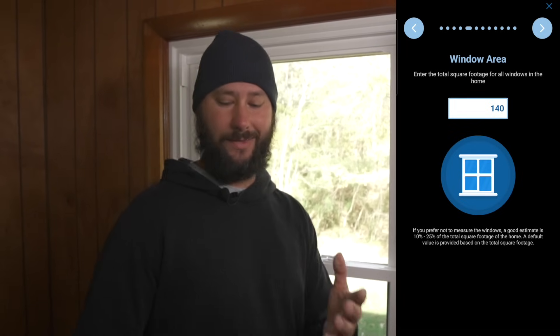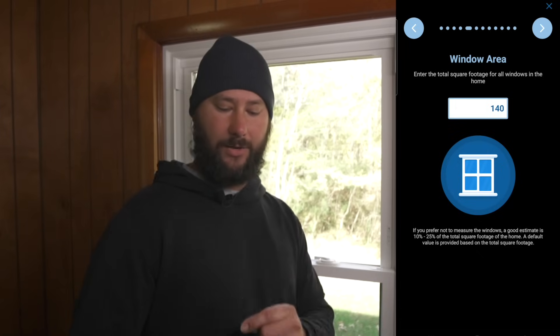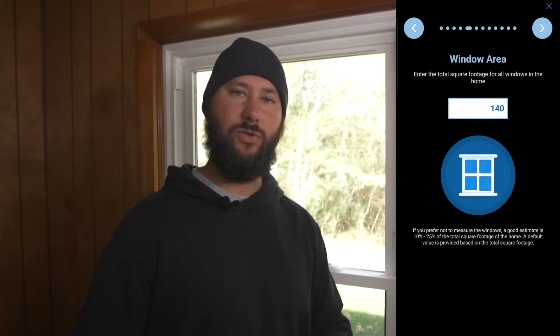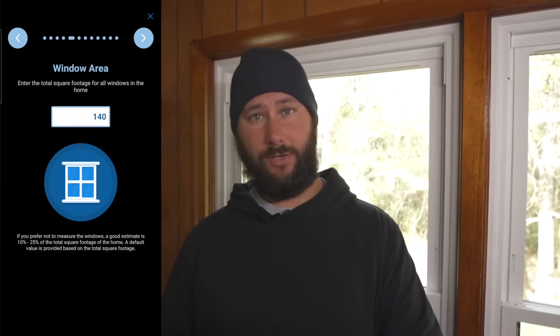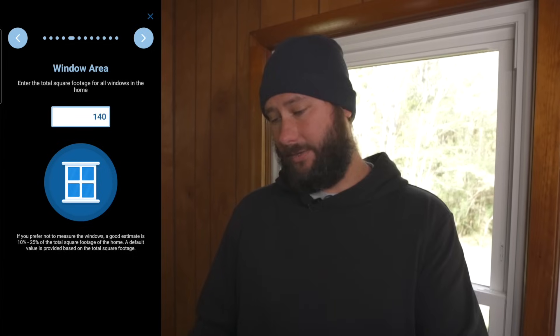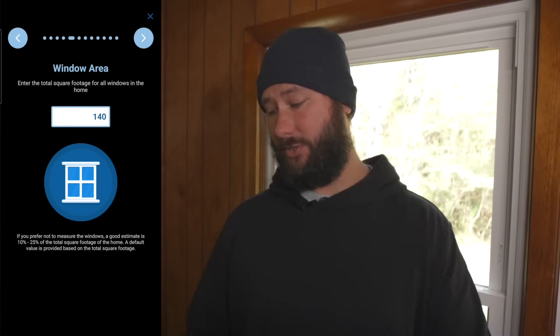Now we enter the total square footage for all the windows in the home. If you prefer not to measure the windows, a good estimate is 10 to 25% of the total square footage of the home, and a default value is provided. I measured all the windows and the combined square footage was 130. The default figure already in the box is 140, which is very accurate compared to my actual reading, so I'm going to use that 140 and go to the next step.